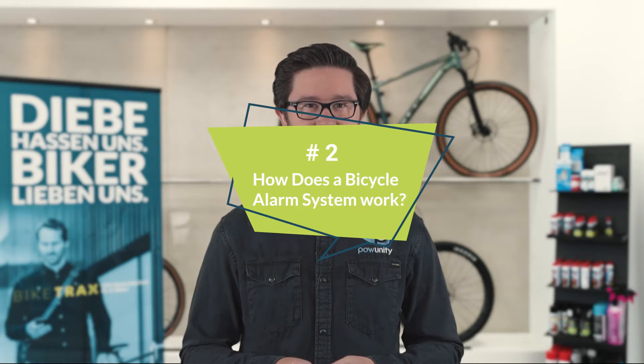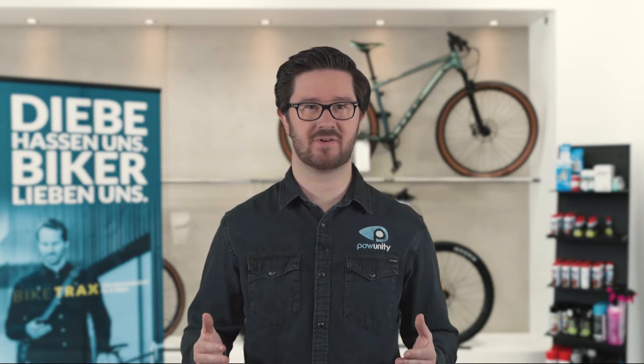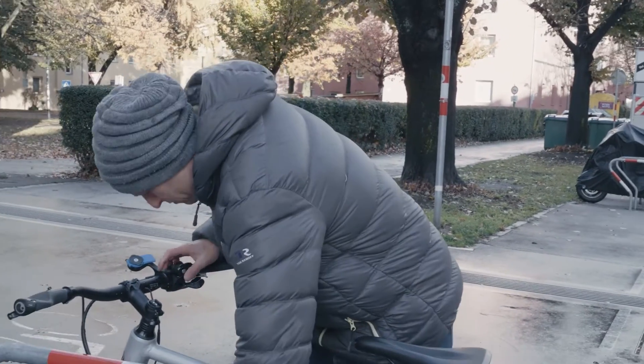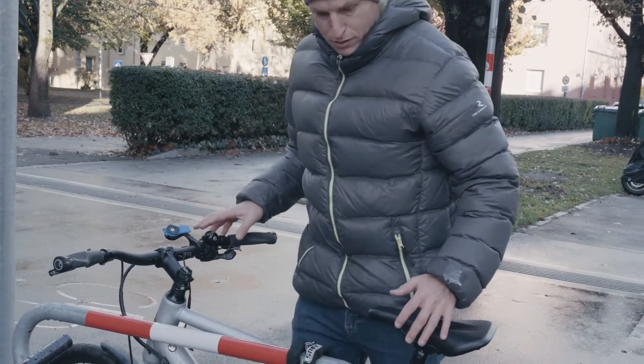How does a bicycle alarm system work? Most devices come equipped with a motion sensor. As soon as someone moves your bike, the sensor triggers a loud acoustic signal. Ideally, this causes the thief to flee or alerts bystanders to the theft attempt.